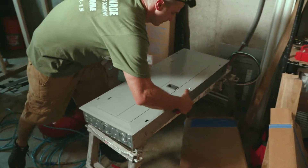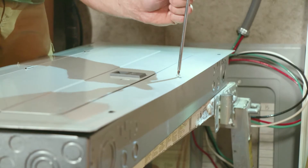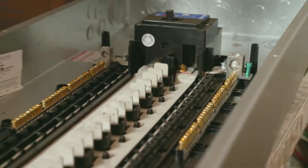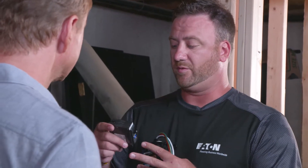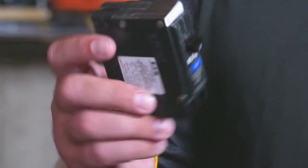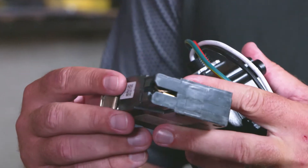So we're installing a BR plug-on neutral panel here, which is going to save about 25% of the installation time compared to a regular panel. It features the short body rock-and-lock breakers — these are plug-on neutral breakers that literally plug on